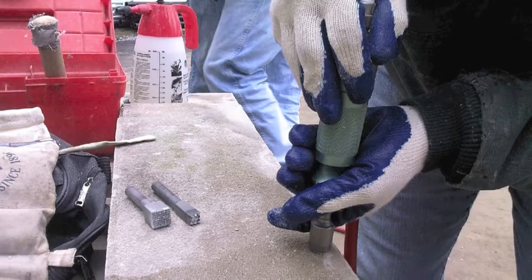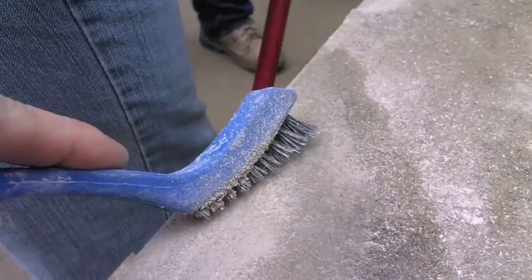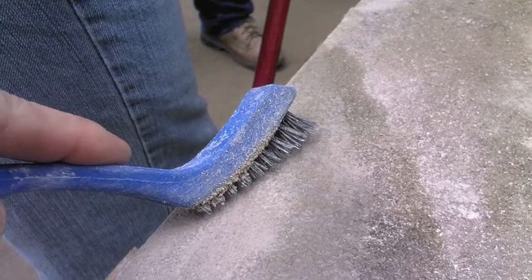We used carbide tip cup chisels to do the actual finishing of the stone, and then completed it with washing it with a stiff brush and water.